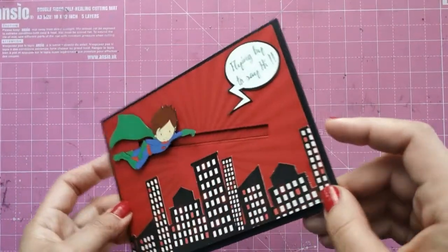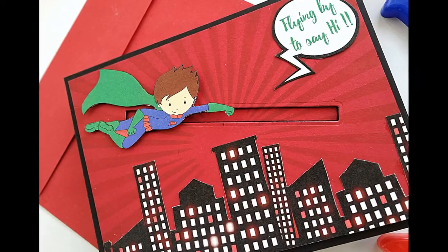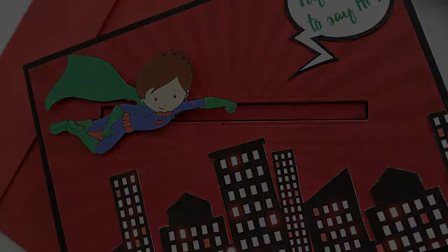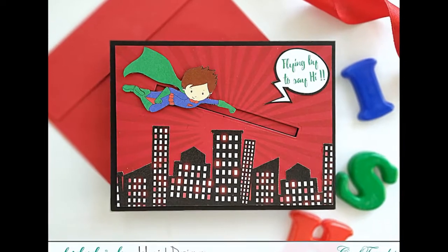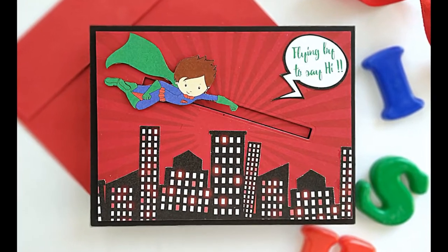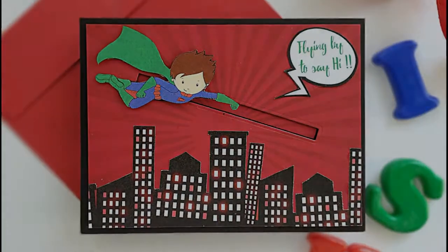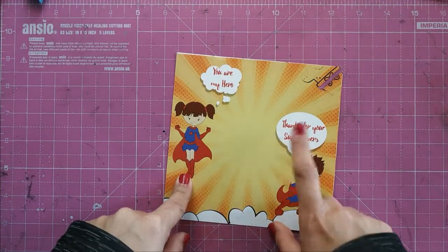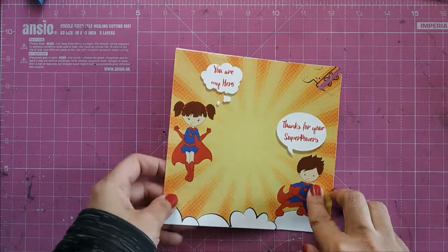I hope you liked this way of stretching a pattern paper and making an interactive card yourself. And now is the time for the third card — I take this cute girl from the pattern paper and the sentiment "thanks for your superpowers" and cut these two out.